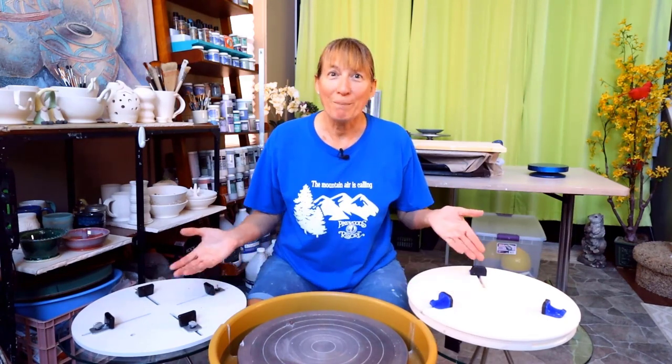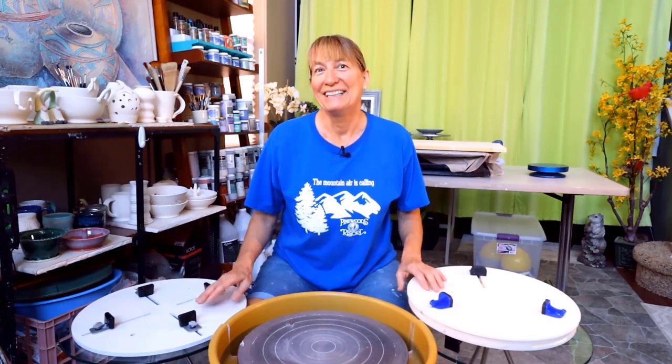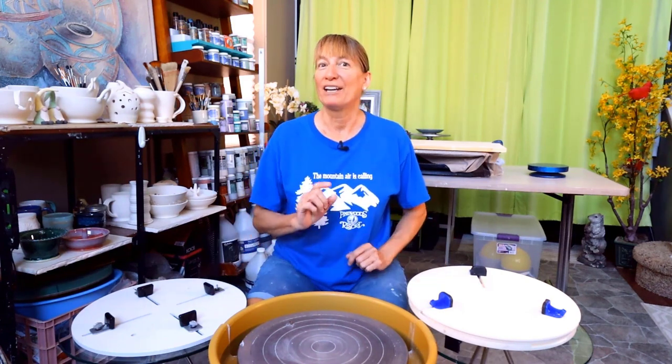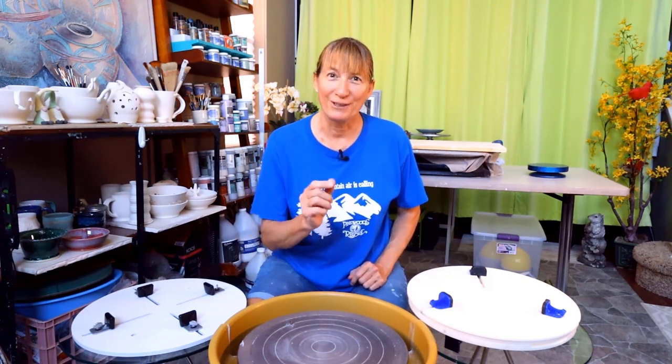Want some help trimming? What potter doesn't? In this video it's the Giffen Grip versus the Bailey Quick Trim II — centering and trimming tools compared. Find out which one is the best fit for you.